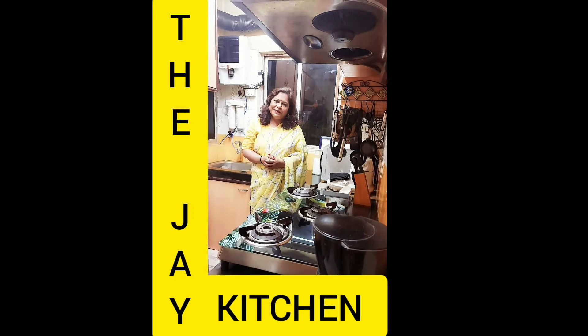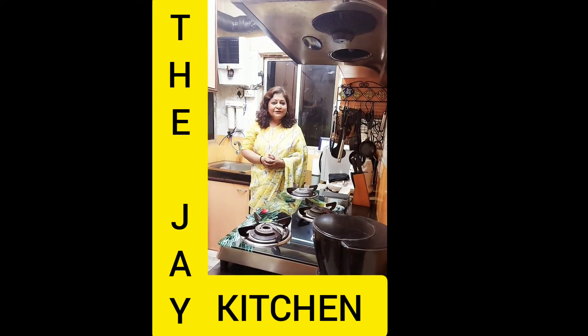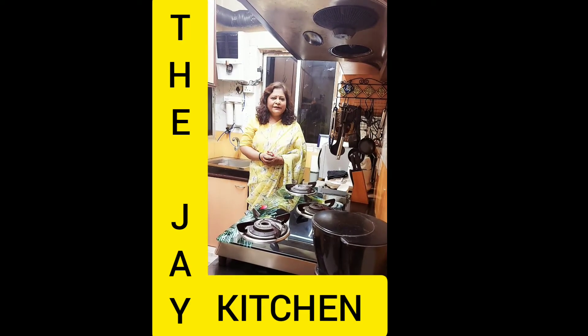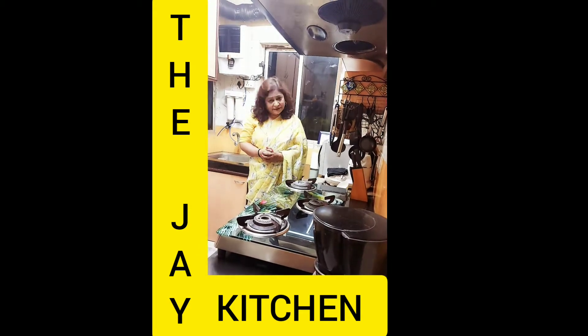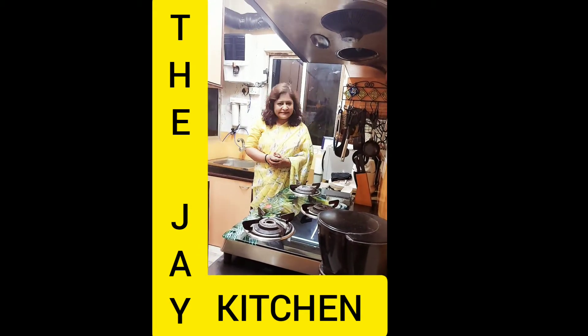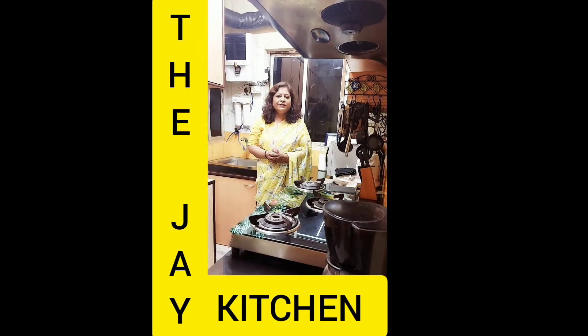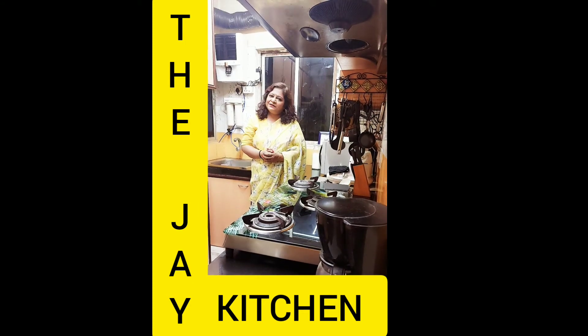Hello friends, welcome to my kitchen - The Jay Kitchen. Summer is here, so today we will make Kesar Pista Malai Kulfi. Please like, share, comment and subscribe to my channel and hit the bell icon so that whenever I upload new videos you can get the notification. So let's make the Kesar Pista Malai Kulfi.